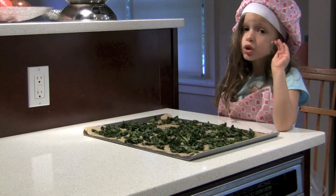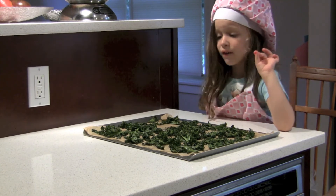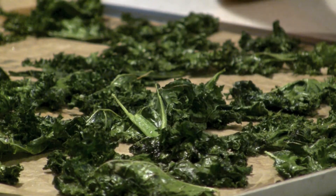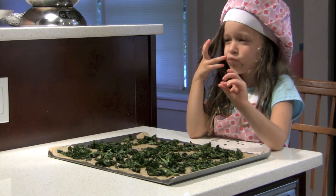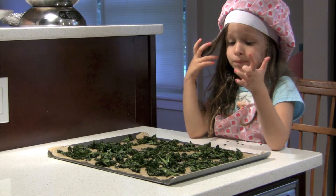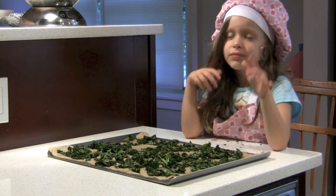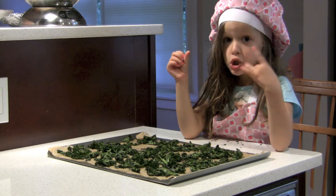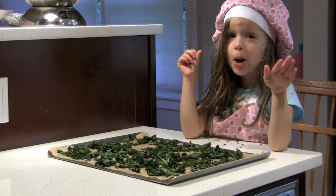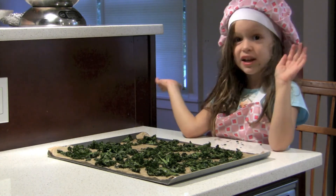Now the twenty minutes has passed by. Our kale chips are out of the oven. They're green, they're crunchy, and they're delicious. So enjoy helping your family cook, to all the children around the world. Happy cooking, and bye!